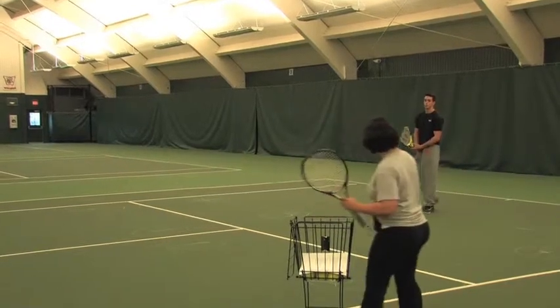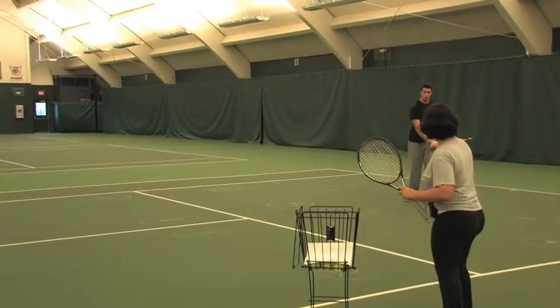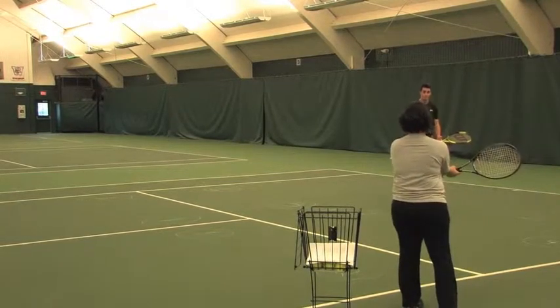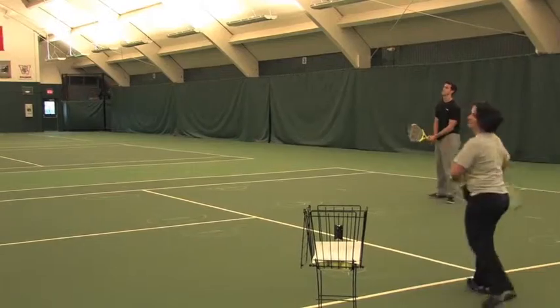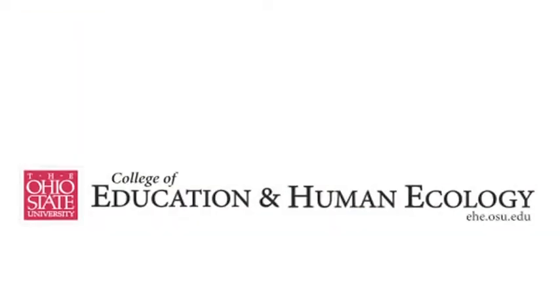Rotate more — with your right hand. Your right hand should come around. Exactly, that's right. Thank you.